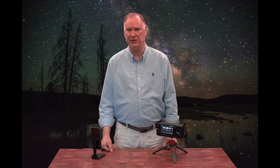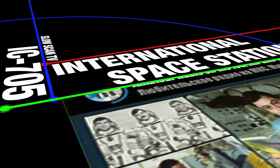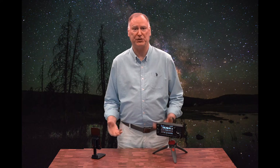We're going to capture pictures from outer space with the ICOM IC-705. The IC-705 is a fantastic radio for capturing slow scan TV from the International Space Station. This is one of the easiest ways to get into space communications and participate in things flying around our planet. The setup is very basic.